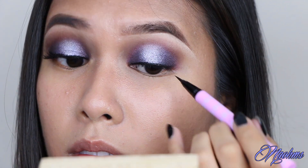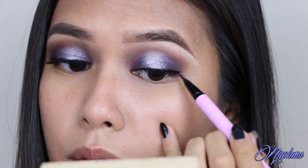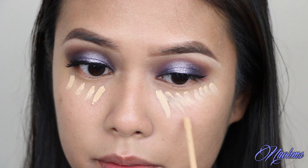And then I'm just going to line my eyes with my good old trusty Dolly Wink liner and just creating just a teeny tiny flick. And then I'm just going to conceal and highlight with my Maybelline Fit Me Concealer and my blending sponge from the Makeup Bullet.